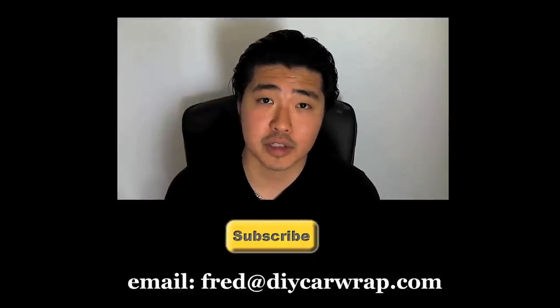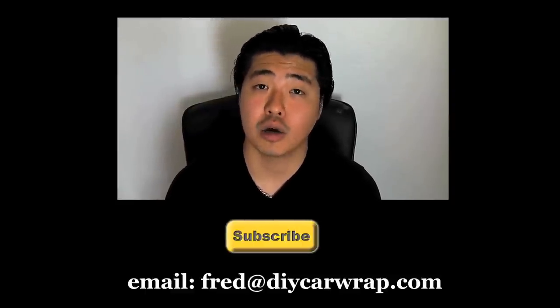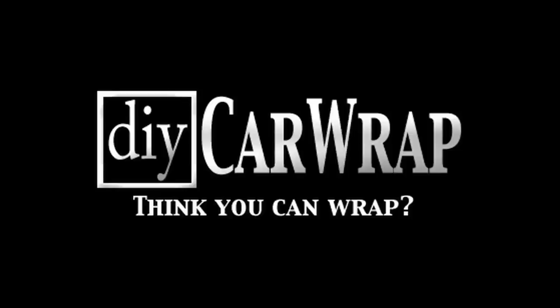Just by adding a little bit of heat, you can take a piece that you're just about to throw away into something you can actually use. Thanks for watching — be sure to subscribe to this channel for more how-to's, and if you have any questions, leave a comment below or email me at fred@diycarwrap.com. You think you can wrap? Bye!